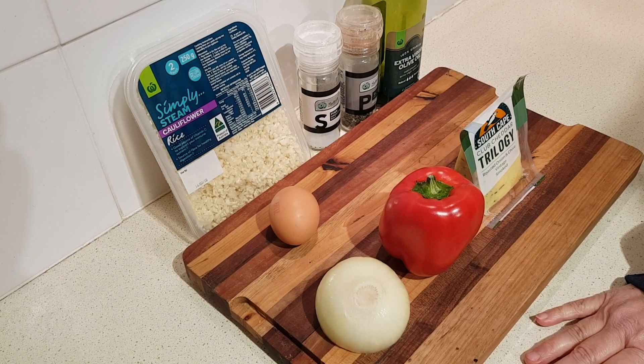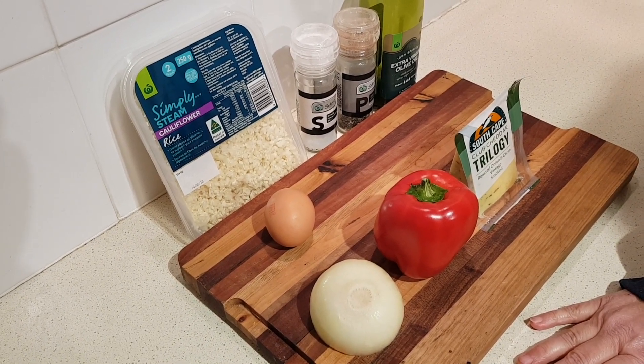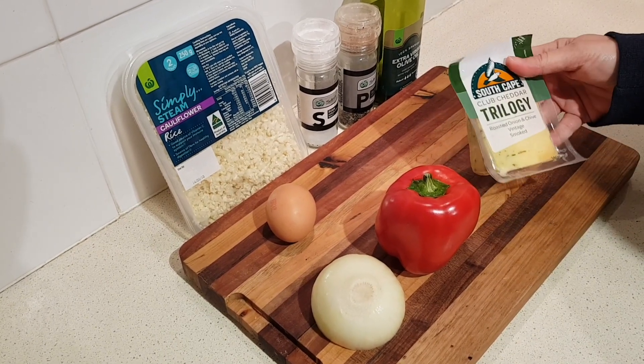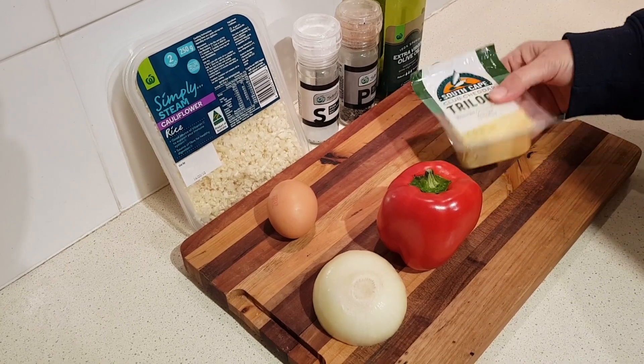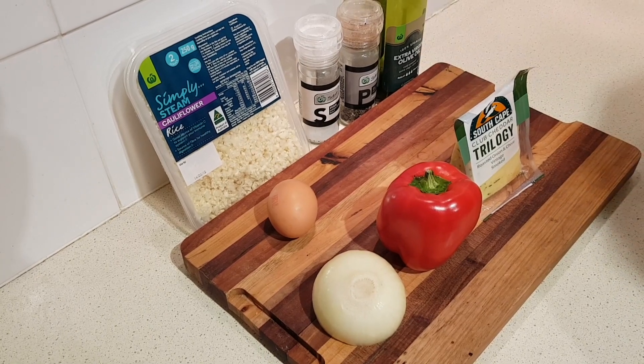Then she calls for a small block of something called Cotswold cheese or double Gloucester, which comes with an onion and chive flavor in it. Any cheese you like will work. I've got this trilogy here that's got a roasted onion and chive flavor on one side and also some smoked and vintage, so I'm going to probably use a mix of that. Lastly you need a half a tablespoon of olive oil.